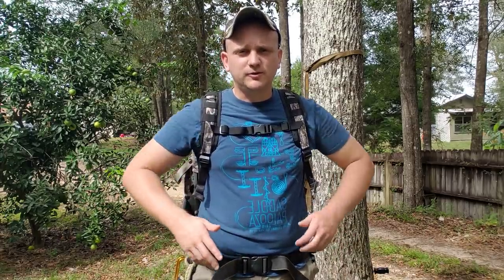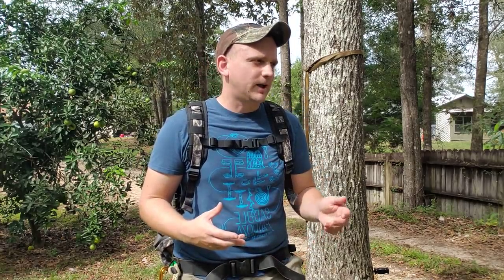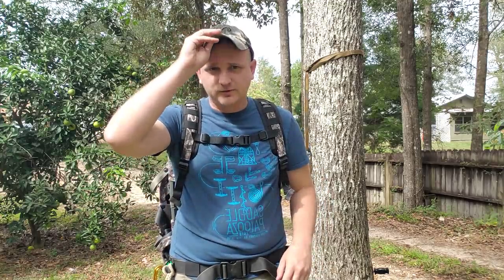He asked me, just use it, tell me what you think about it, give me some feedback. And when you get ready, if you want to do a video, do a video. I've taken a little bit longer to do that because the JX-3 was a very interesting concept, but it was one that took a little bit of getting used to. It took me a while to hunt out of it before I was comfortable enough that I felt like I could speak confidently on it.